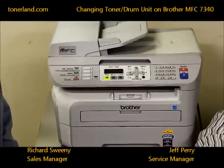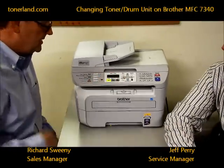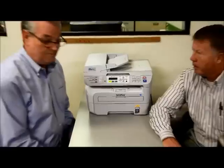This machine has a digital display which will tell you visually that you need to replace the toner or the drum. It'll give you a message right in the display center. Plus, if the print quality of the page is bad, if it prints light, if there's lines on the pages, those are all indications of a toner or drum that you need to replace.